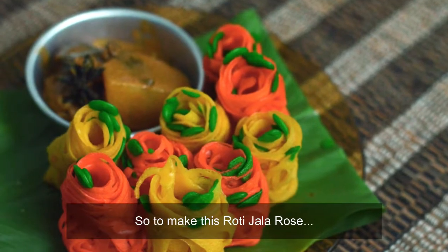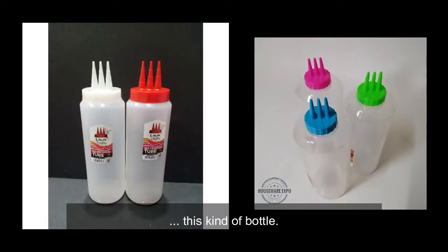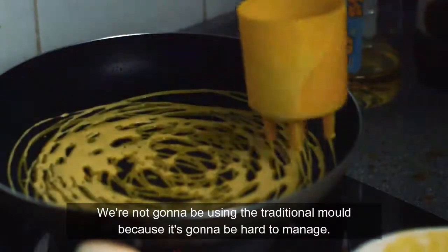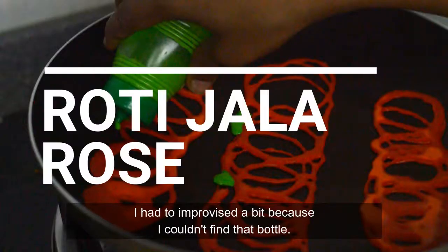To make these roti jello rolls, you'll need this kind of bottle. We're not going to use the traditional mold because it's going to be hard to manage — I had to improvise a bit because I couldn't find the bottle.